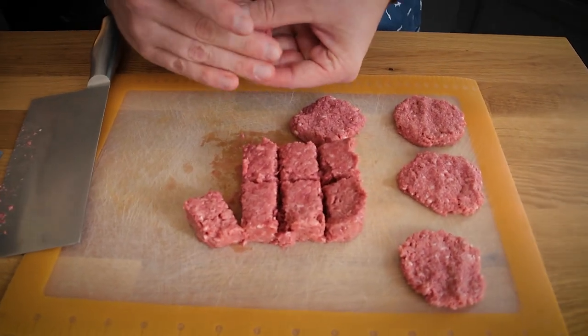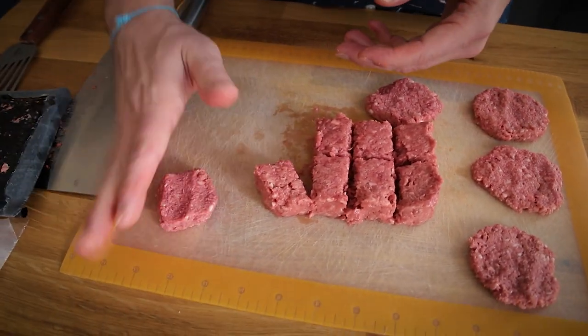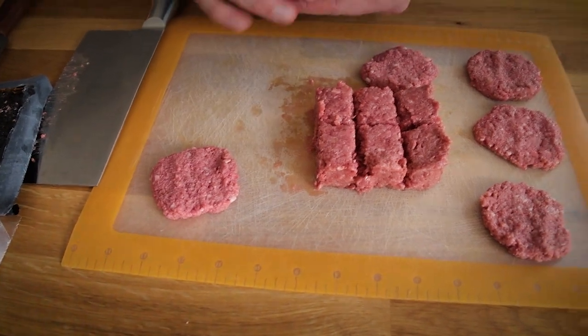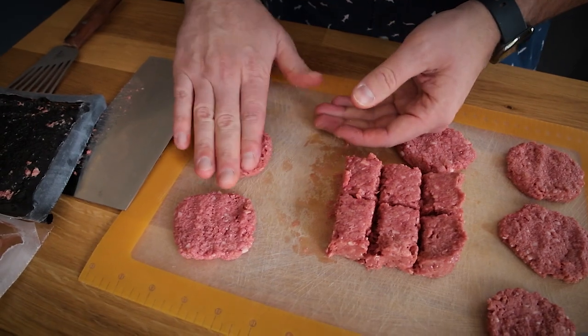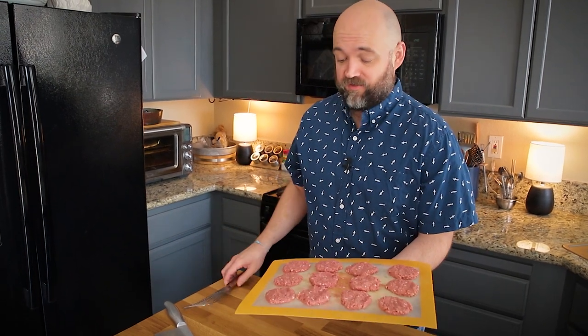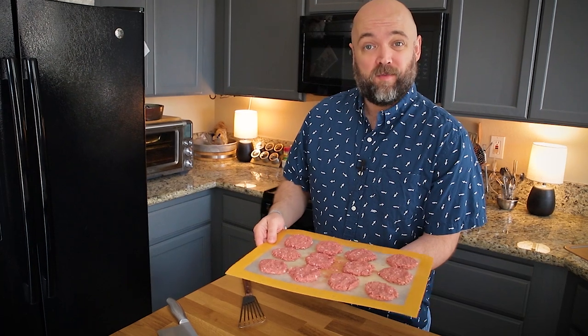You could also make the quinoa patties or use Beyond — note that Beyond in packages like this is actually a pound, so if you make them the same size you'd get 16 instead of 12. I have my 12 mini patties all flattened out, so I'm putting them in the freezer for a couple of minutes to make them easier to handle with a spatula. Then I'll heat up my griddle and meet you at the stove.